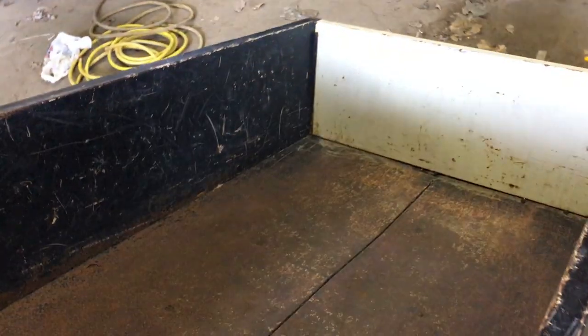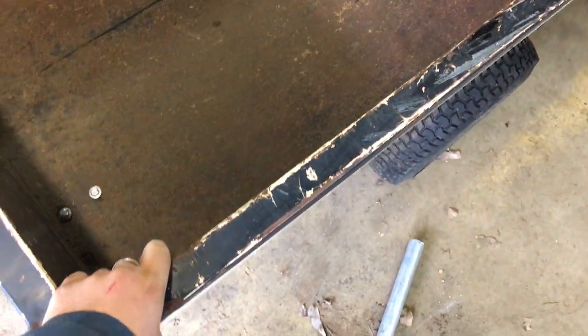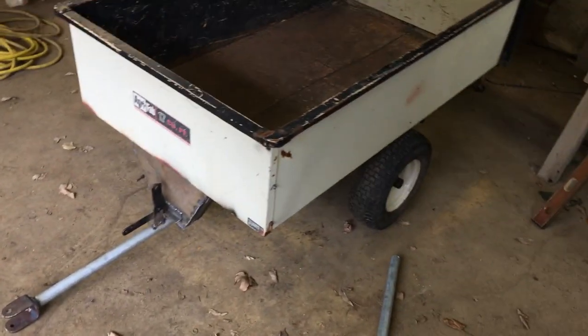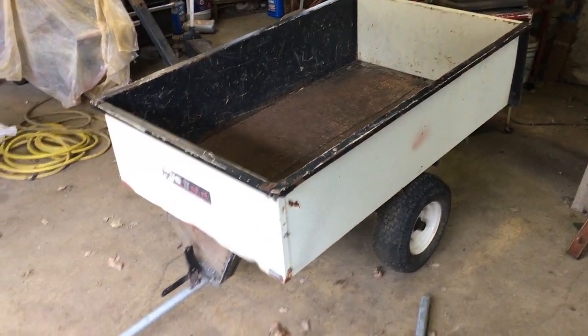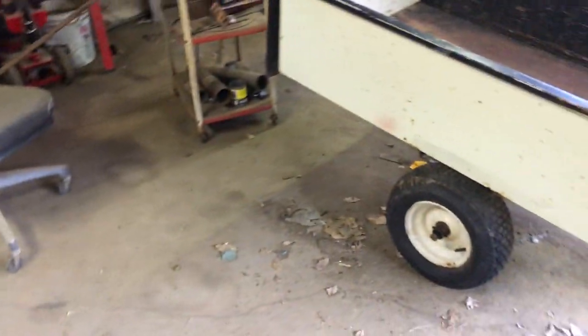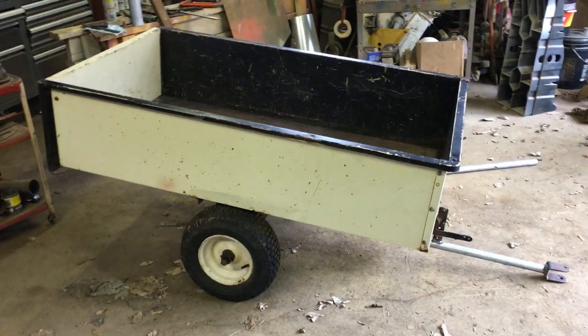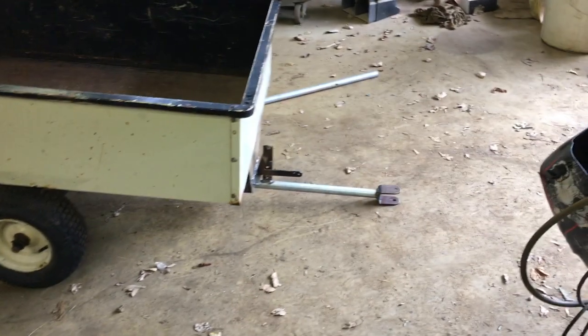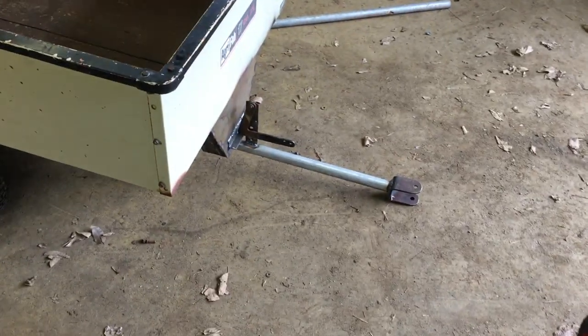It's looking more like an IH cart, other than it's really massive compared to what the IH ones were. This is a 17 cubic foot cart — I think it's one of the biggest carts you can get. I don't think I've seen them any bigger. But it looks pretty good with that setup on there.